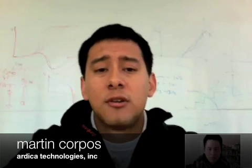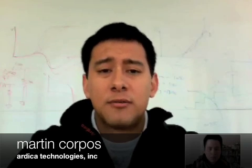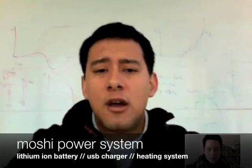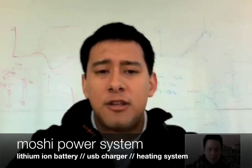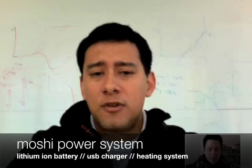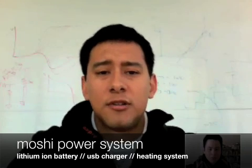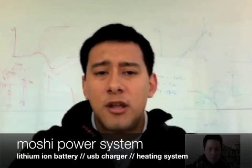We're working towards bringing this product to production in fall 2009. I'm the project manager on the Moshi project, we've got Adam Rodriguez working on the battery system, and Andrew Peterson working on a couple other components. This version of the Moshi system is a lithium-ion battery pack, but the future of the company is centered around hydrogen-based fuel cell technology, which is currently in the R&D phase. We actually have a couple of contracts with the military that we're working on.